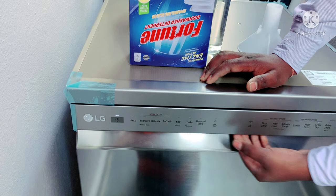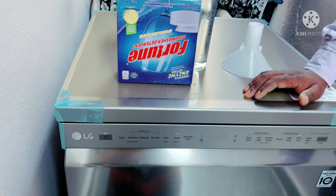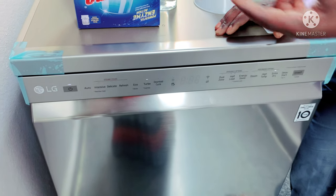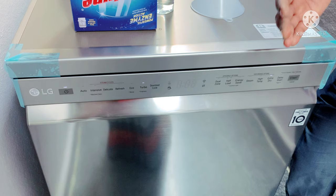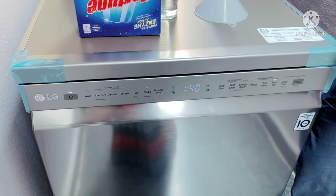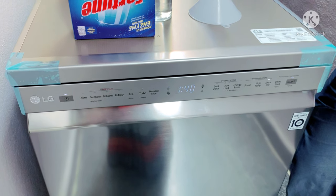This is a turbo wash. It runs in 30 minutes. The turbo wash is used for only lightly soiled items like bowls. If you have plates and bowls that are not very dirty, you can start with a turbo wash. It is 30 minutes.